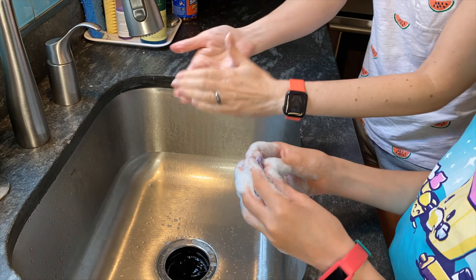Squeeze it out and let it dry. Once it's dry, you can glue on as many googly eyes as your monster needs. It's your monster — put on as many as you want!